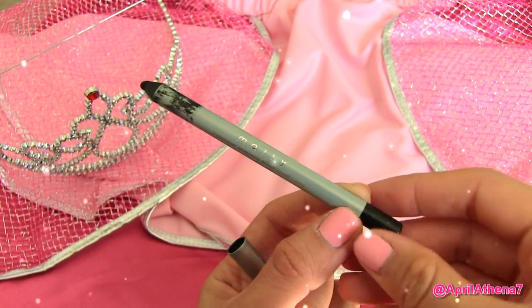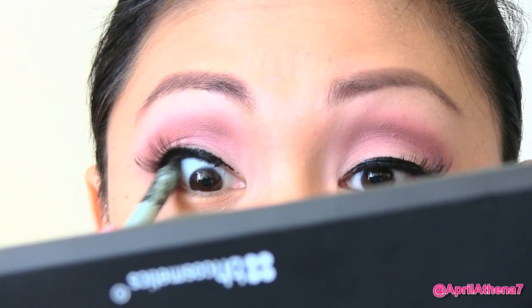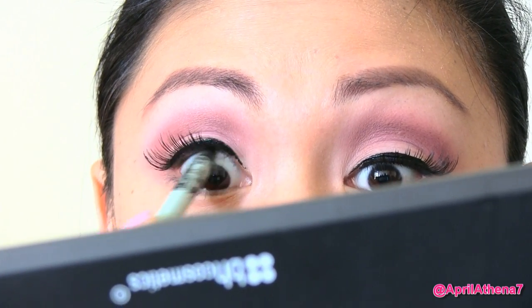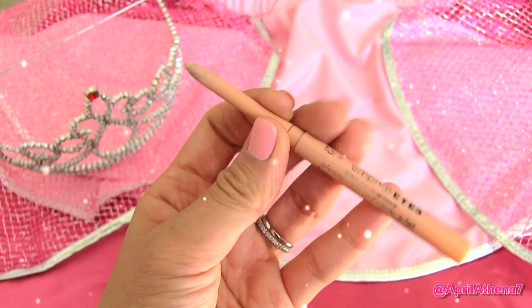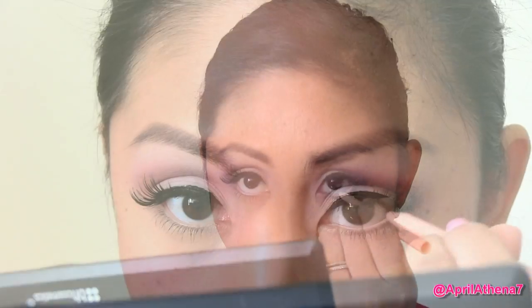You are ready to tight line your top waterline with some black eyeliner, and then tight line your bottom waterline with a nude or white eyeliner. It'll make your eyes pop and make you look like a Disney character, because white or nude liner under the eyes makes you look like you have really big eyes.